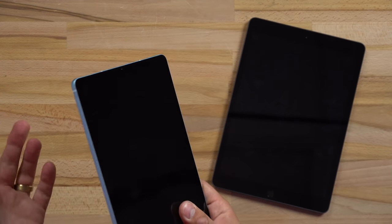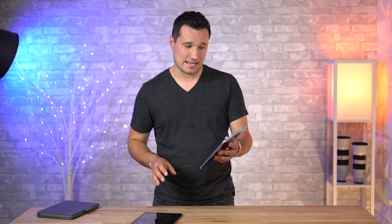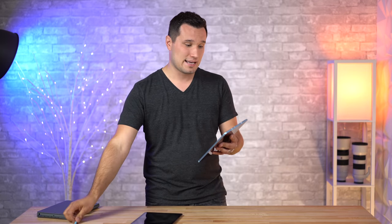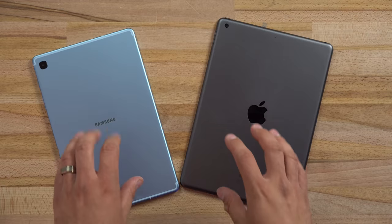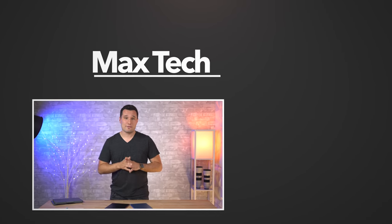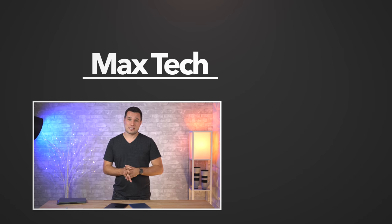If you're considering the S6 Lite, I'd actually suggest buying the S5e instead. Samsung scrapped a lot of features just to drop the price by $50 and include a fairly cheap S Pen. If you want an Android tablet for watching movies, the S5e has a better OLED display, quad speakers, keyboard support, and other advantages. That is the better option. Let us know your thoughts in the comments — which one do you think is the better buy? Thanks for watching, click the circle above to subscribe, and we'll see you in the next video.